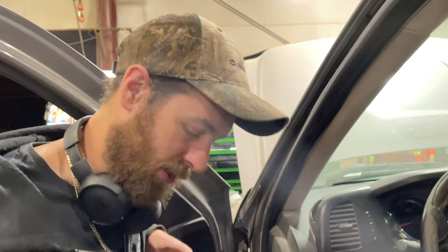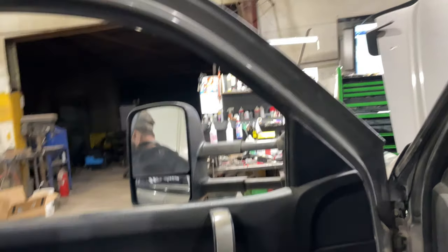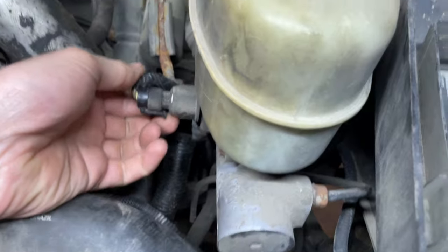I use Pro Demand and they give you a bit of a description on how things work, but not good enough, so I had to figure things out myself. I was looking at data PIDs on the scan tool and I noticed I had no brake pressure reading, so I went to the pressure sensor in the engine here and took this connector off.